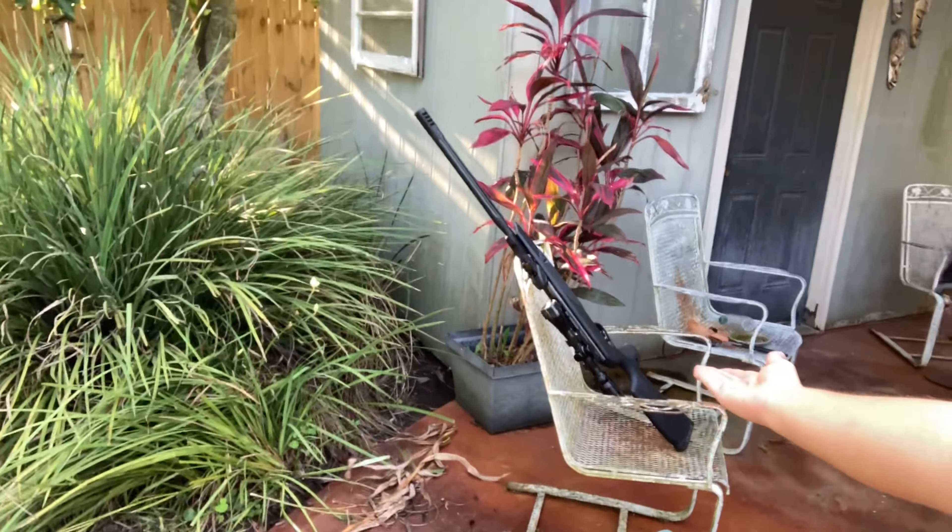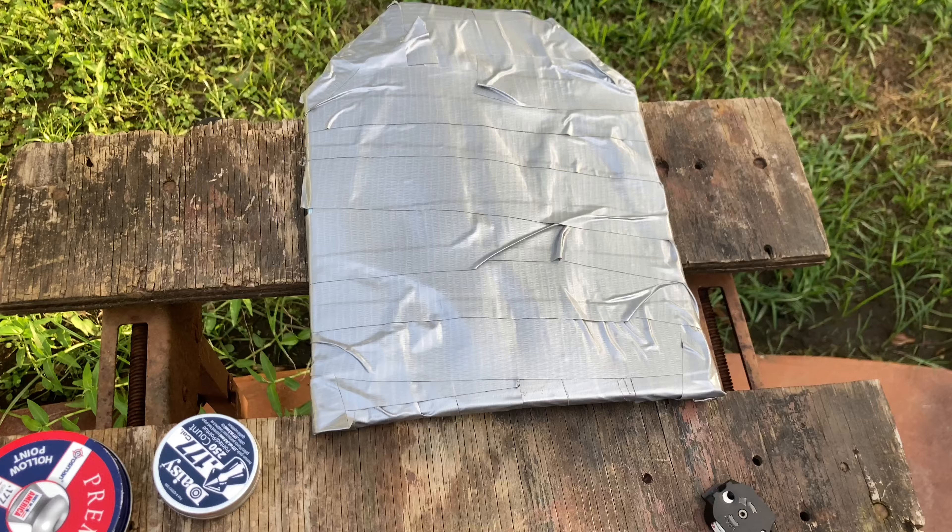Hey, welcome back to 706 Firearms. I'm sure a lot of you have seen the homemade body armor videos that are also out on YouTube. Well, I decided to do my own. I took some construction paper and some duct tape and made a plate, and we're going to see if Betsy, my 0.177 caliber air rifle, can either penetrate the plate or if it will stop.